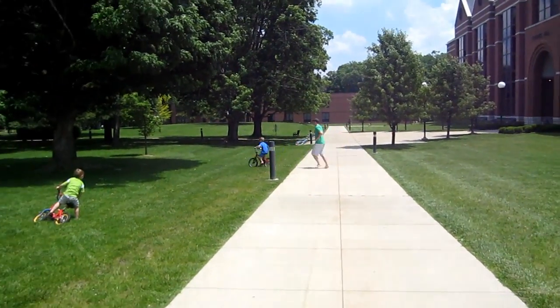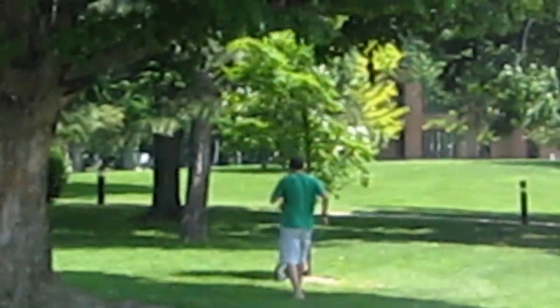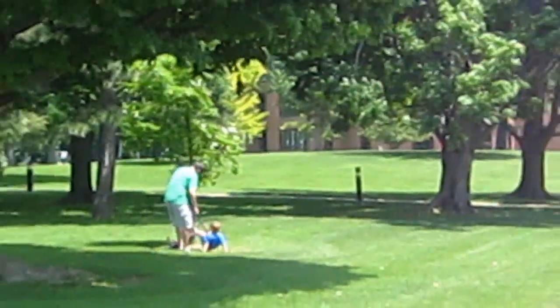Let's see how he crashes. Oh, into the shade, we can't see. And crash in the tree! Sweet!